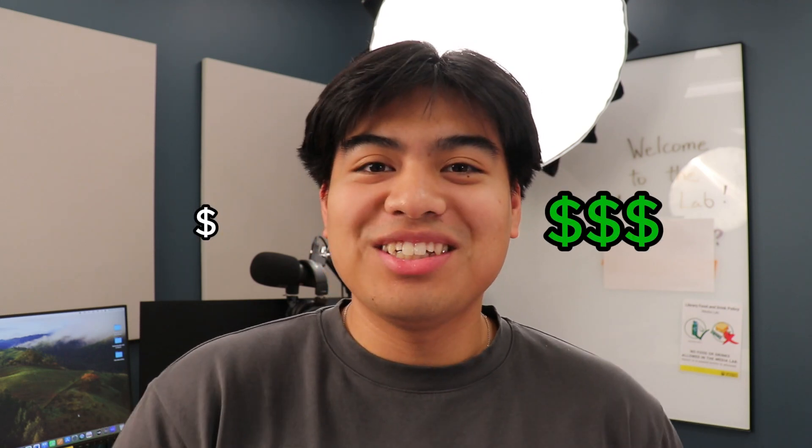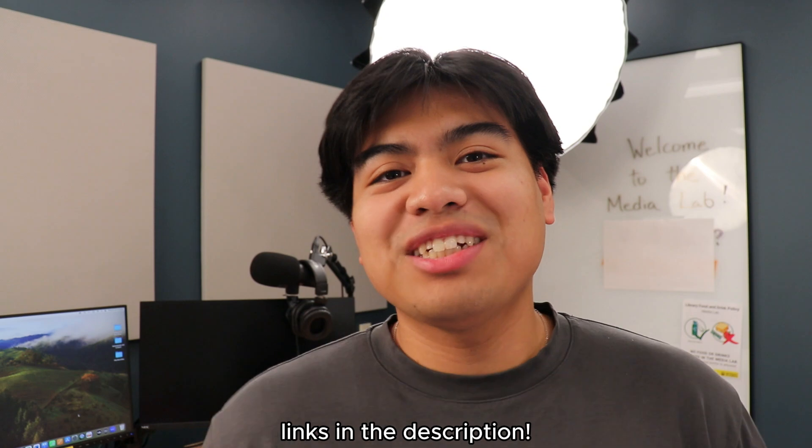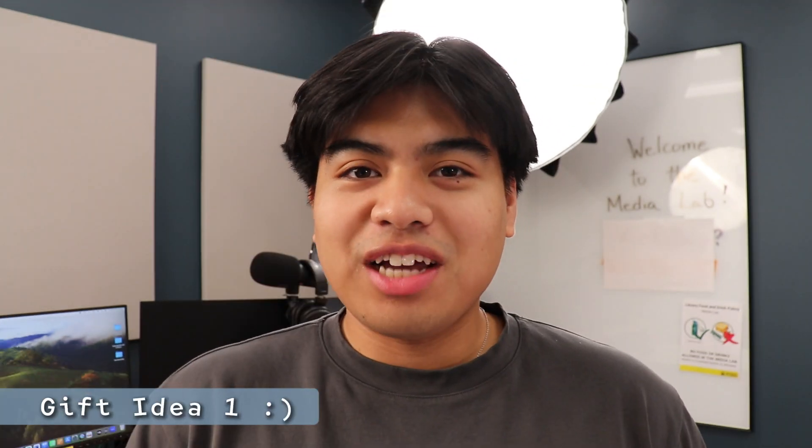What's up guys, today we're going to be going over 10 gifts that you can get basically any engineer or engineering student. I'll be going over small budget gifts and big budget gifts too. I'll have all the links in the description — there'll be affiliate links, so if you want to support the channel go ahead and check those out. Let's get right into it — I'm genuinely excited because if this makes someone's birthday or Christmas special, I want to hear about it.